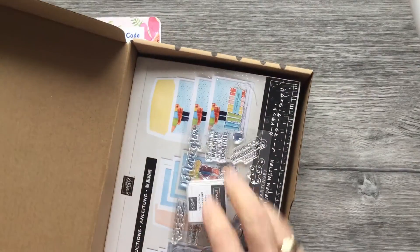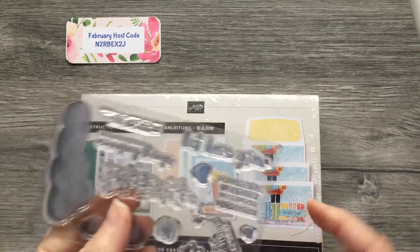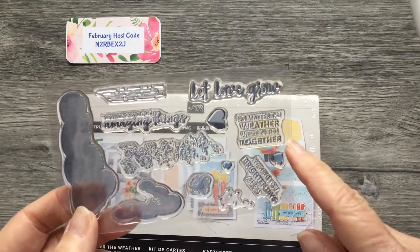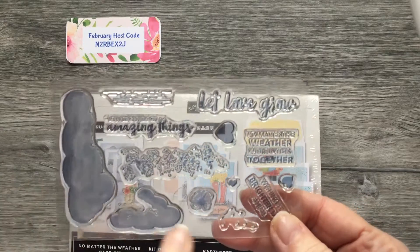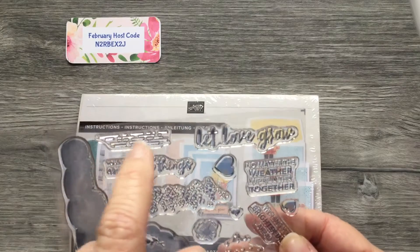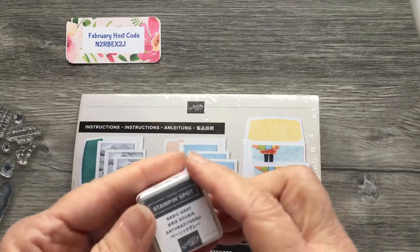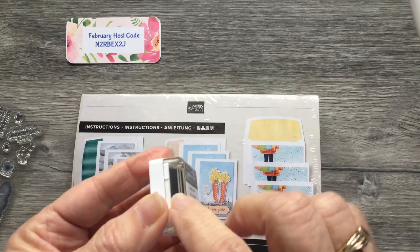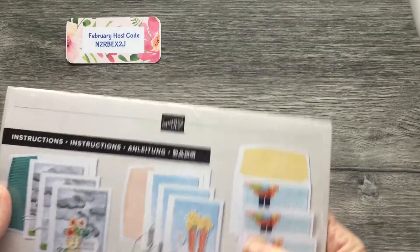It comes in this little box and I'm going to open it with you and show you what's inside. With each kit you get a stamp set — they're all different. This particular one has sentiments: Let Love Grow, No Matter the Weather, We're in This Together, Wishing You Brighter Days, You Can Do Amazing Things. It also has clouds, flowers, hearts, and little pebbles for the boots to stand on. You also get an ink spot — this one comes with Basic Gray — already inked and ready to use, in a pretty sealed package.